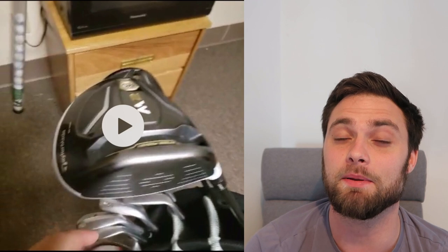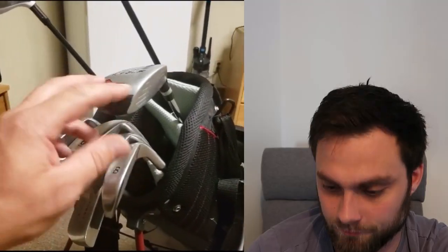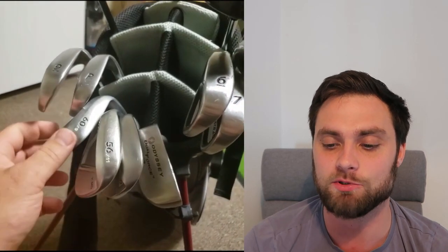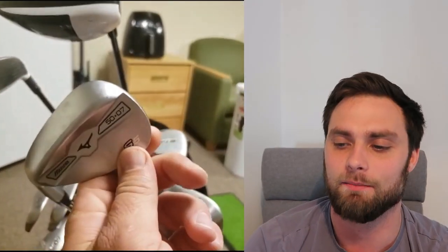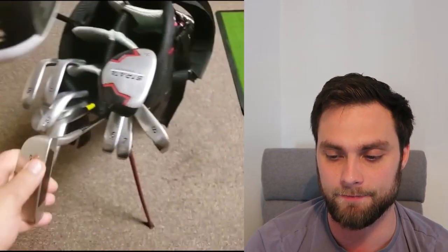He's only been playing since October and those clubs are going to steer him in a great direction. He's got the basic Strata set from Callaway. Obviously the Strata set isn't going to be the best-feeling or best-sounding clubs, however, this gentleman's clearly got a swing and he's got great wedges. He paid $60 for all three wedges from a friend — which is a stupid bargain. So $150 for the woods and $60 for the wedges — you're not going to need to change those for a very long time.